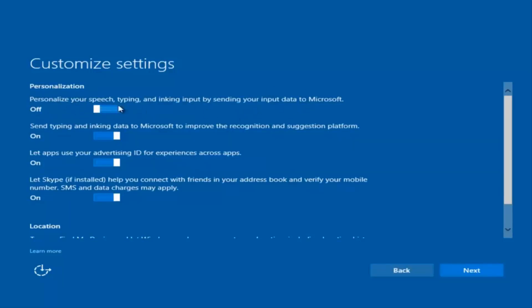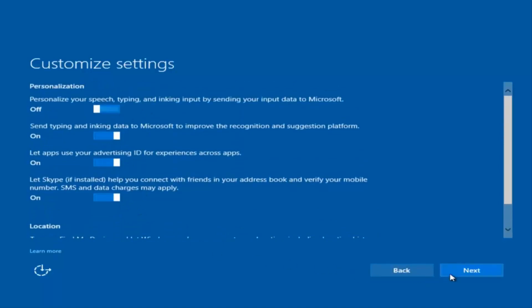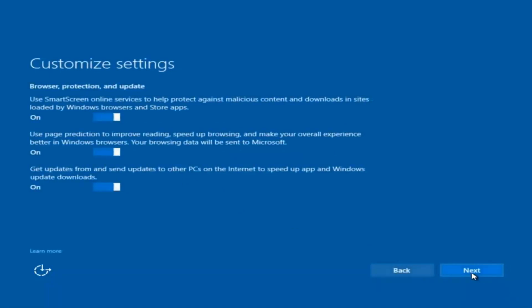If you want to disable sending input data to Microsoft, you can deselect that by clicking inside the horizontal boxes. You can go through and check them out on your own, but I'm going to keep most of them at default. I'm going to select Next, then Next again, and you are more than welcome to go through and see exactly what you are agreeing to — I'm just trying to speed this video up a little bit.